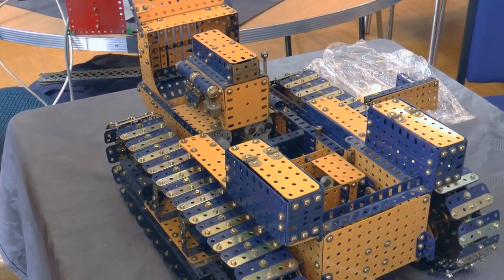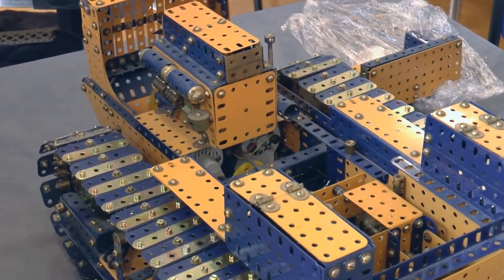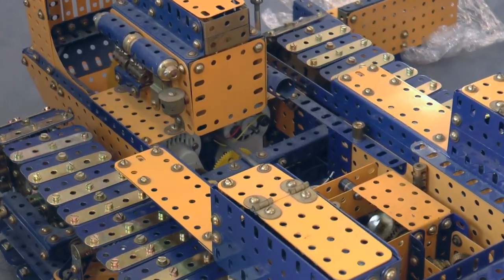What did you make first, the gearbox? Yes, I made the gearbox and then I decided I wanted to put that inside this model.